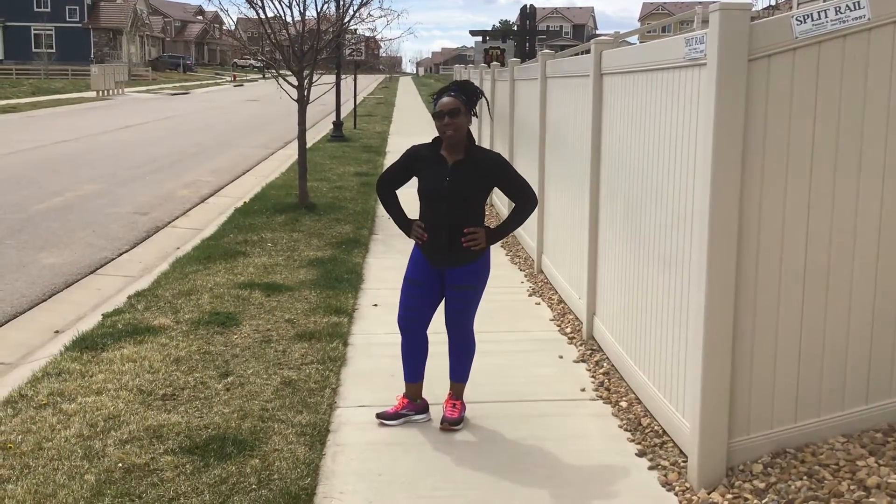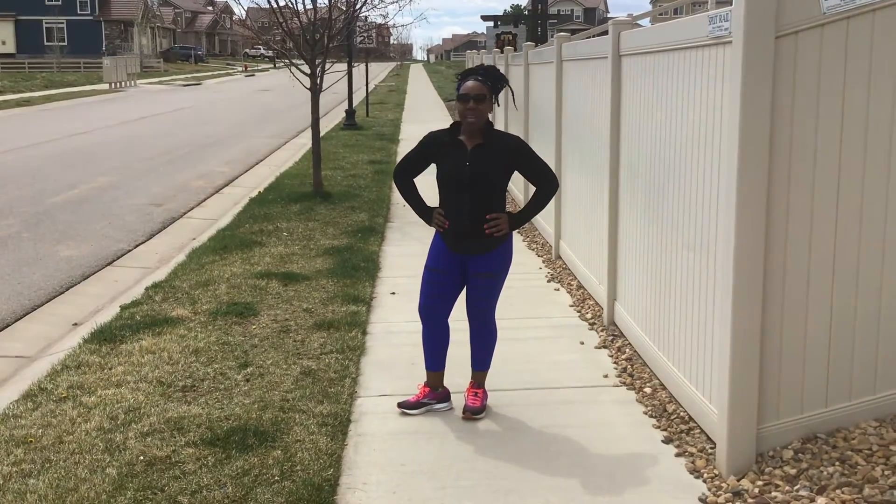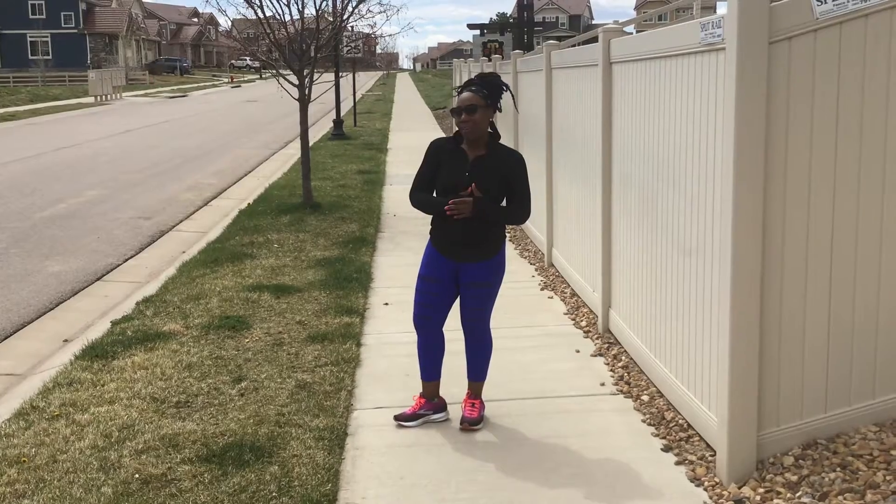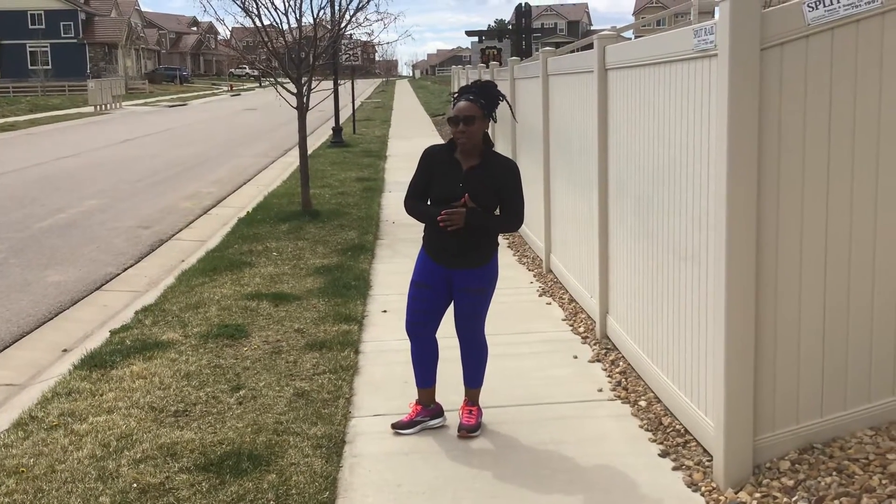Hi, my name is Candice. I work for the City of Loveland, in Loveland, Colorado at the Chilson Center. I'm doing small clips of videos that you can do at home without equipment to make sure that we're staying in shape.